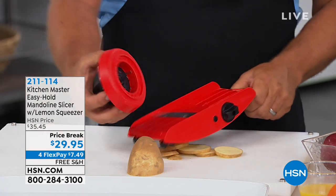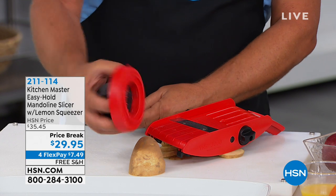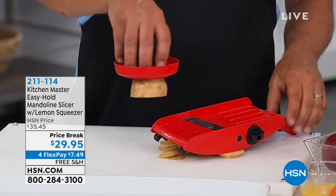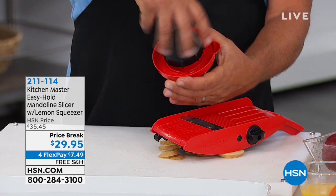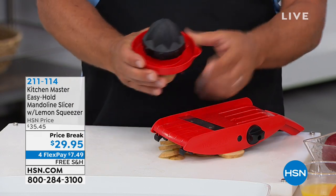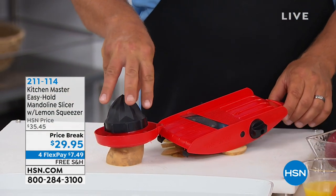You don't have to worry about it with Kitchen Master because we give you the safety holder. There are four stainless steel prongs inside the cup — they hold on to the food, you hold on to the holder. It also doubles as a citrus juicer, so you can juice lemon, lime, orange, or grapefruit. It comes with a pour spout so you can make your own orange juice in the morning.